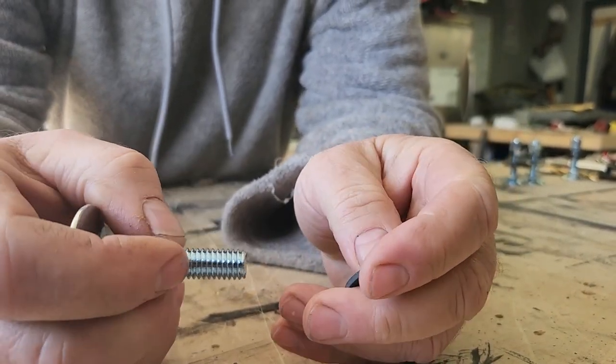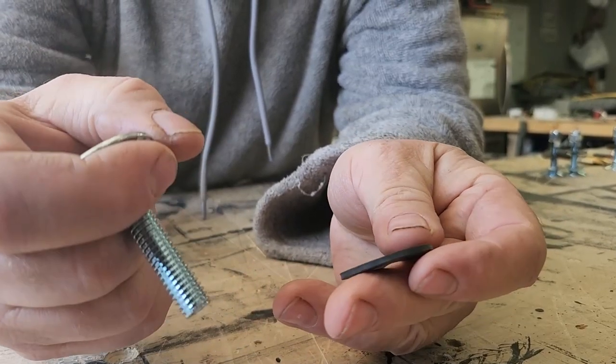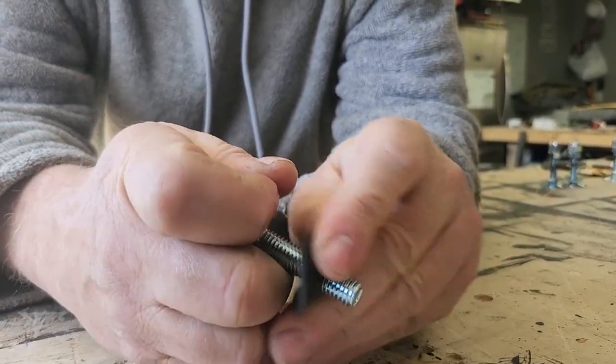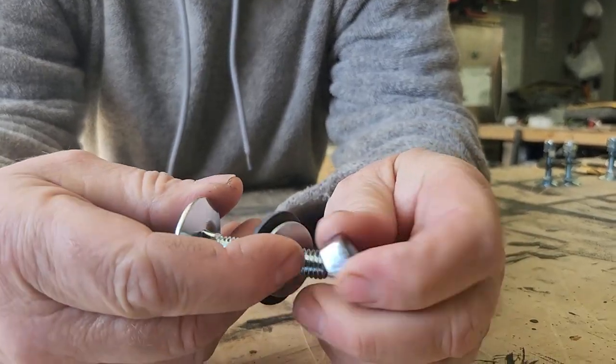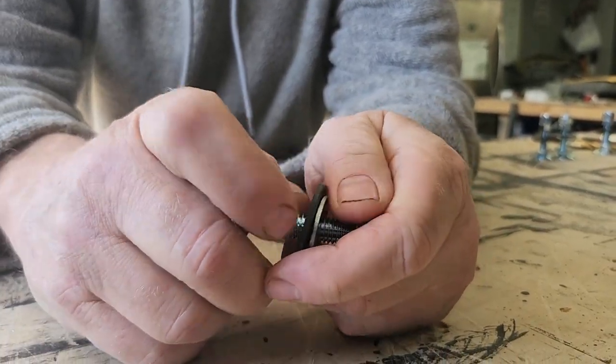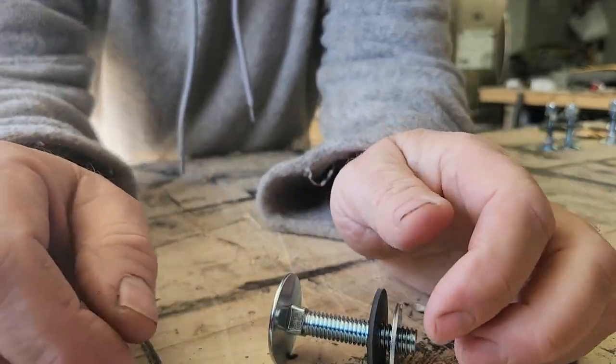We go up through the bottom of the bed from underneath. This goes down through the top — it's actually recessed underneath. Then there's a Sikaflex on a rubber washer, a flat washer, a hex nut, and everything gets tightened down. Once everything's tightened down, we finish it off with a self-locking nut.